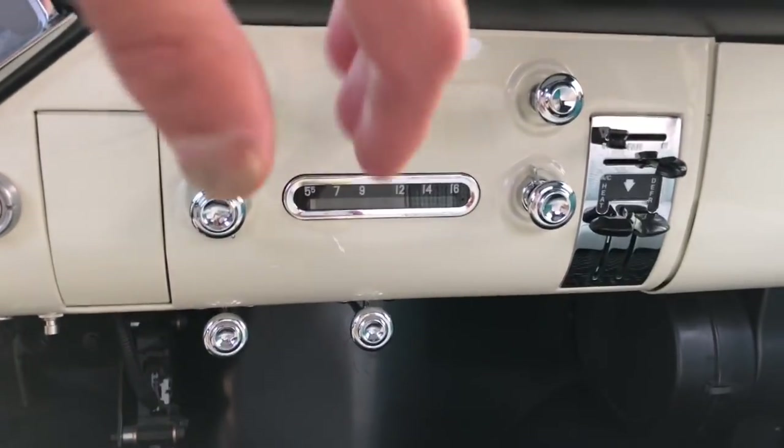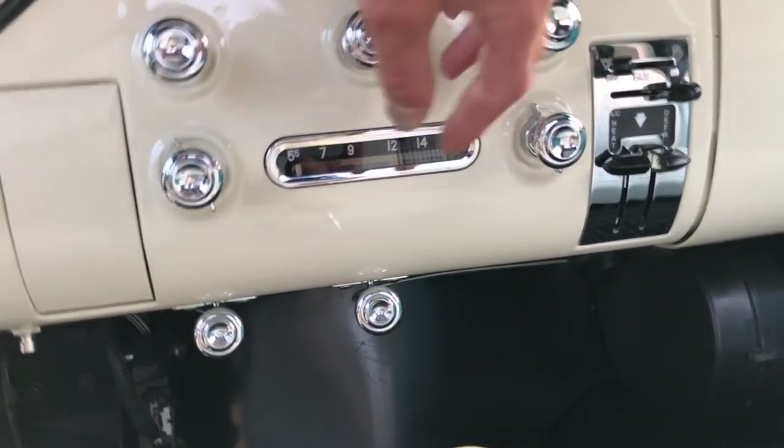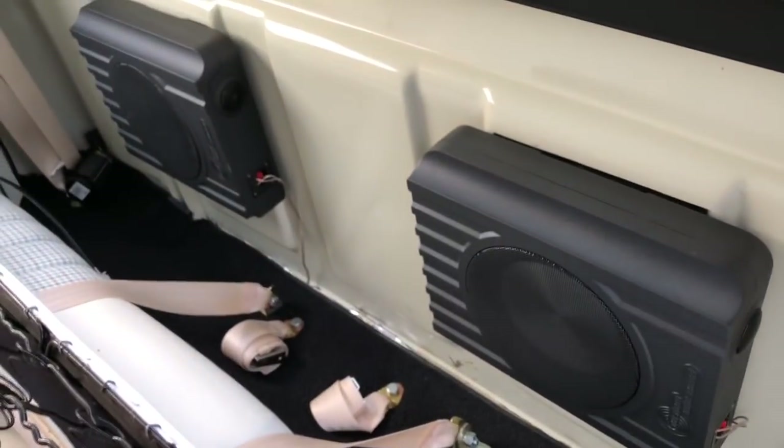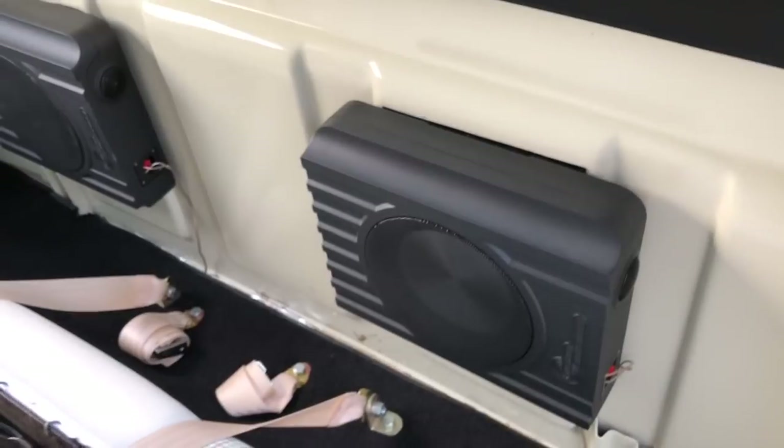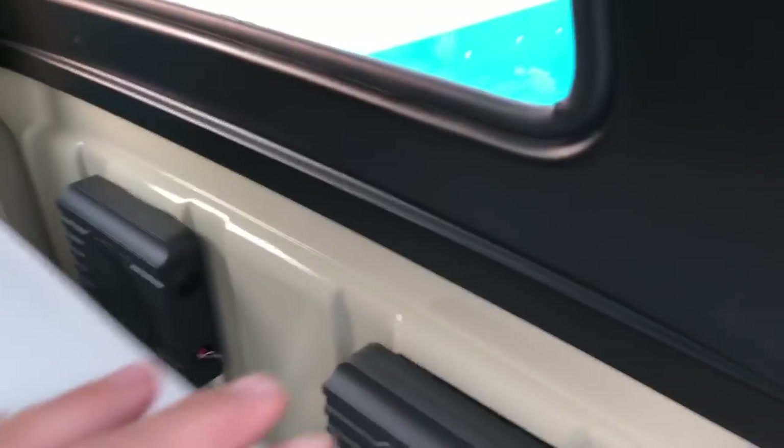Went ahead and did heated seats. The switches for those are stashed right here — reach your arm back and you've got a high/low switch for your heated seats. The radio is an AM/FM Bluetooth radio that looks exactly like the stock radio but has Bluetooth capabilities and an auxiliary input. The speakers are behind the seats — two 8-inch speakers plus a couple of tweeters in the speaker boxes. They sound really good, get plenty loud, and the sound quality is decent.